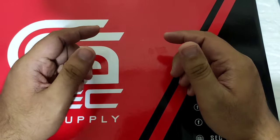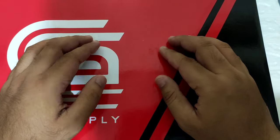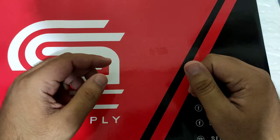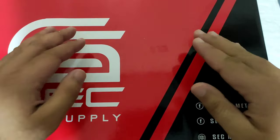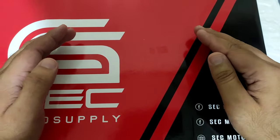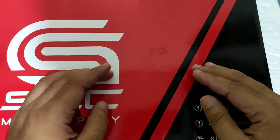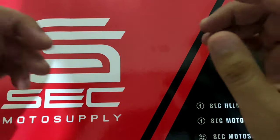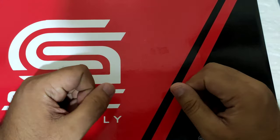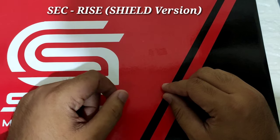What's up guys, this is Killer Man. So today, pag-uusapan natin ang protection. Sa buhay, dapat lagi tayong gumagamit ng protection para safe, lalo na sa mga tropa nating mga riders dyan. So dapat protected kayo lagi, kaya gagamit tayo ng helmet. So wag na natin patagaling guys, i-unbox natin itong isa sa mga pinakabagong modular helmet na nilabas ni SEC ngayon, ang SEC Rise Shield Design.